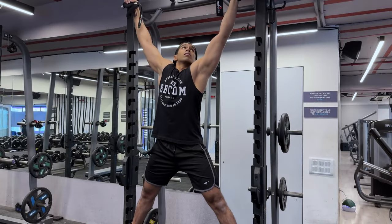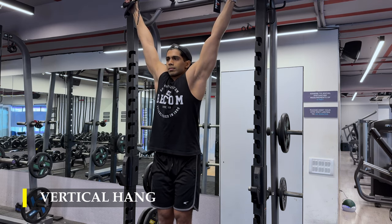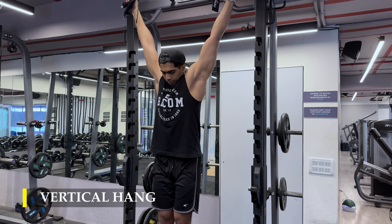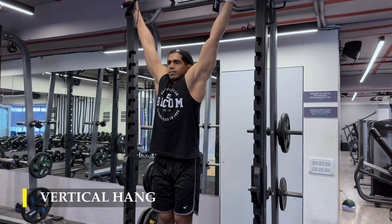We finish off with a simple vertical hang to decompress our shoulders and create a little stretch in the bicep muscle. If you're not able to do it for a full minute, do 30 seconds, take a 10-second break, and hang again for 30 seconds. If you have trouble with calluses or palm strength, you can use cushioning material, straps, or gloves to help.